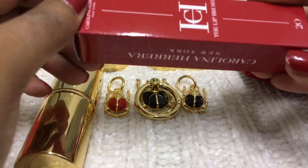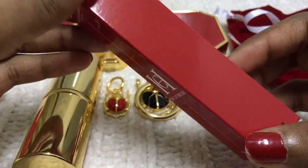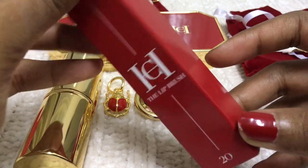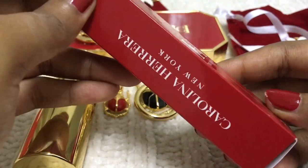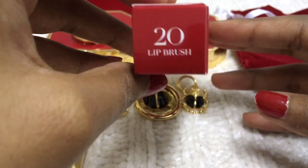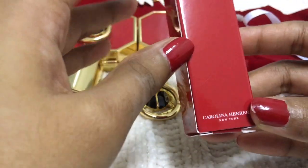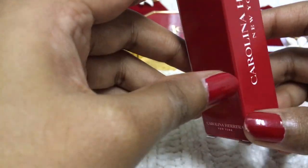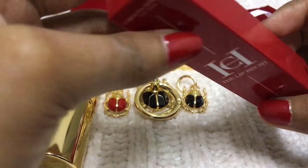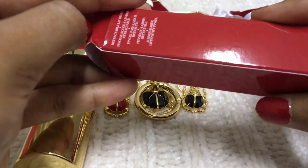Let me show another item — it's a lip brush. Number 20 lip brush. I'm not a person who uses a lip brush for lipstick, but I do use a lip brush for my lip balm.